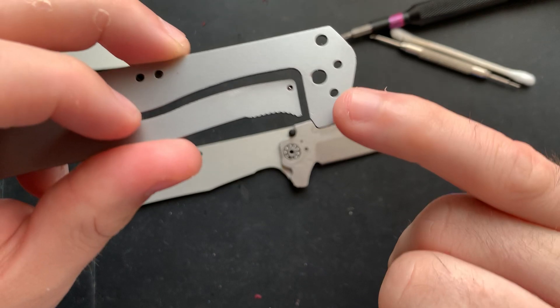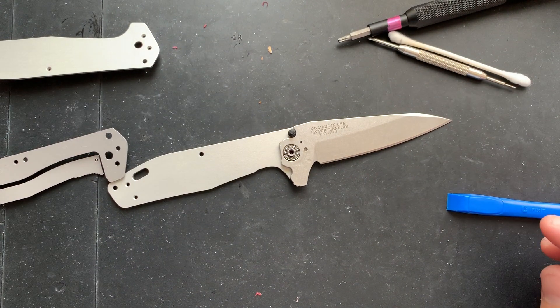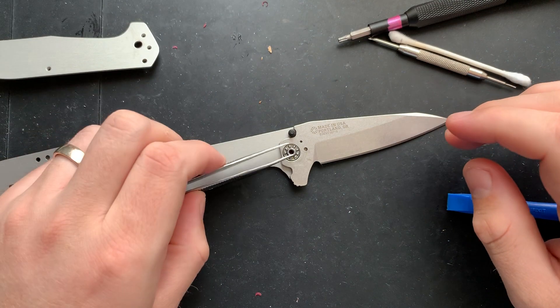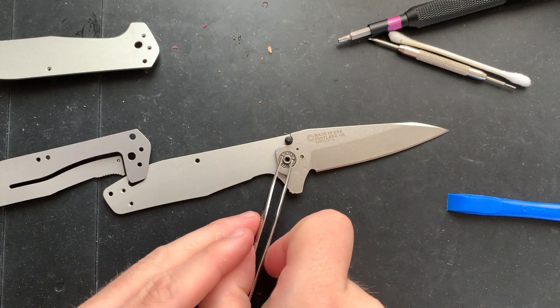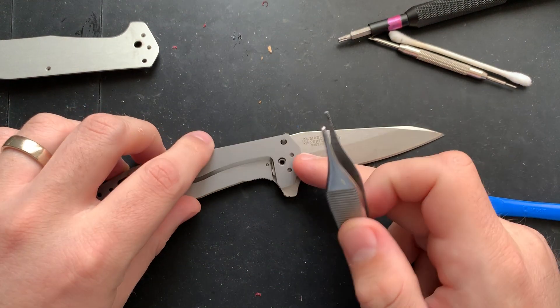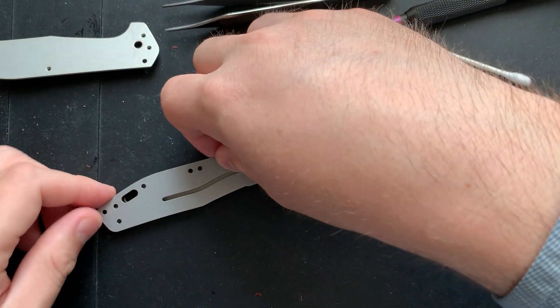One thing to note is that this has a D-shaped pivot. Right here there's a little D-shape, and that means I need to have this rotated in the proper orientation — with the D-shape facing backwards. I'll just use these tweezers and rotate it into position. Now I just need to pop everything back into position.